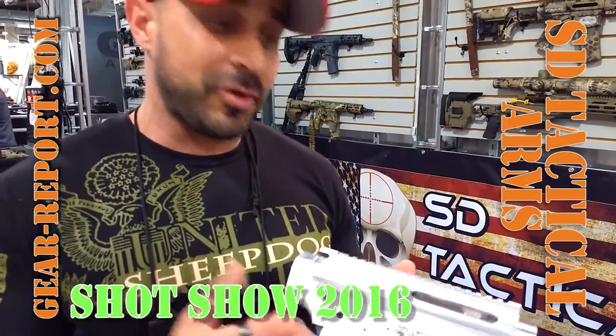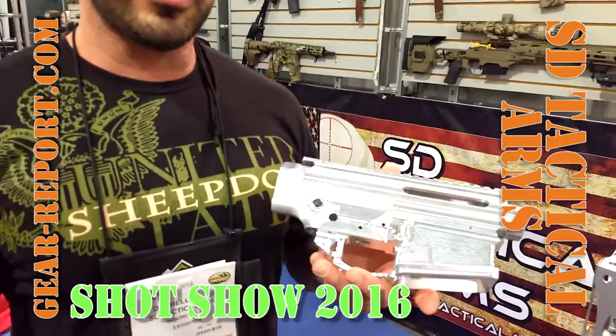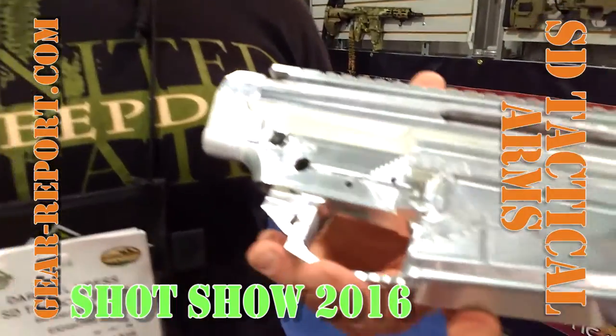Hey folks, this is Darryl from SD Tactical Arms. About an hour before I left to go to the show, I finally got my AR-10 upper and lower complete. We're going to be selling these as a set.